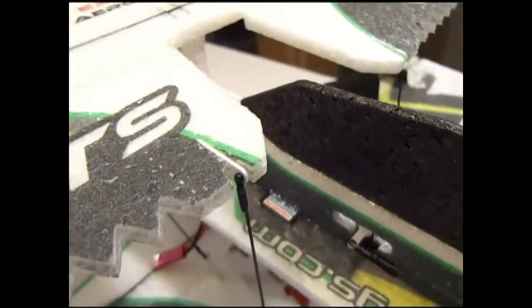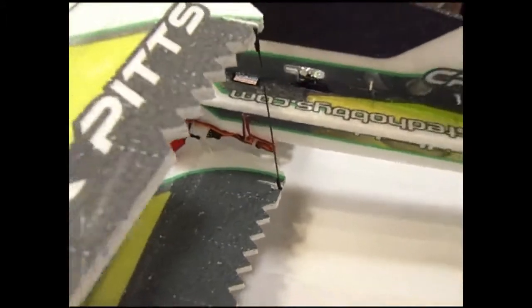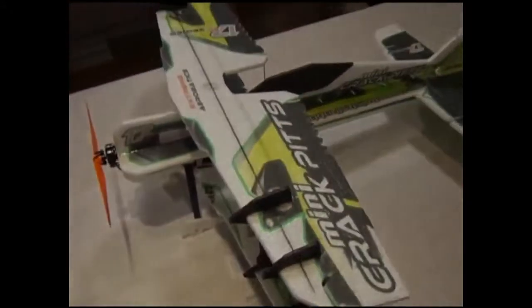Here we have all the control rods done — a very nice, clean installation of the control rods using the new RC Factory snap links.